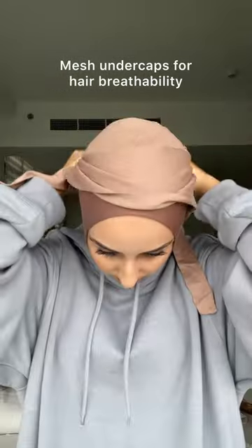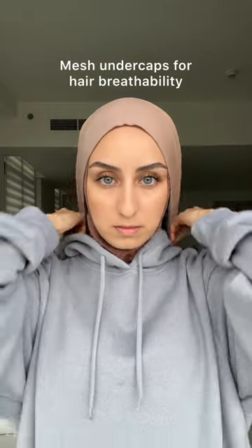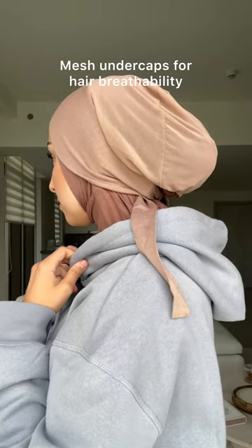...definitely go for a mesh back undercap. This will be super gentle on your hair and it's especially nice when your hair is still damp. We all love a loose hijab style, and one of the best ways to keep it in place...